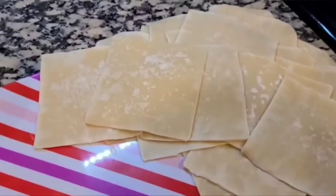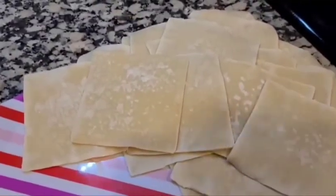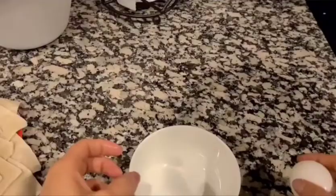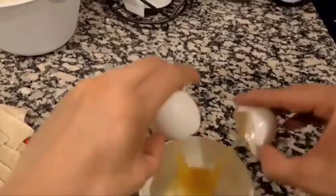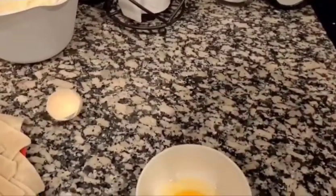Now I'm going to get the wontons. I bought these at the local store, and we're just going to fill them up with the cream cheese mixture. But first, I'm going to use an egg as my glue for sealing the wontons.